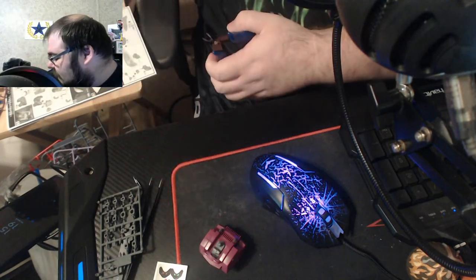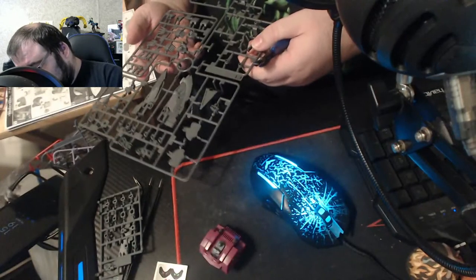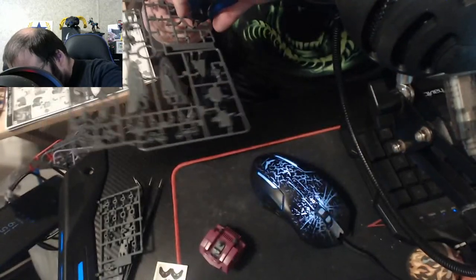Now I need to cut out more from the C1 runner. C1 is going to be our runner for a little while, looks like. I need C120 and C119 — they look like they're a little more manageable.